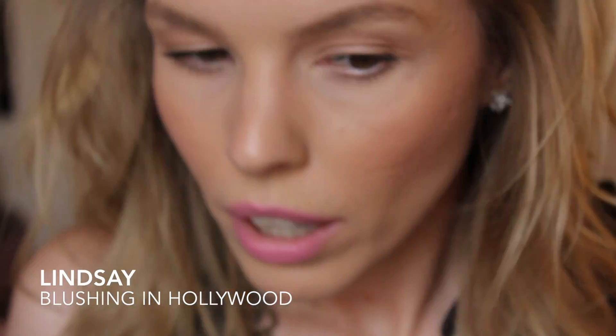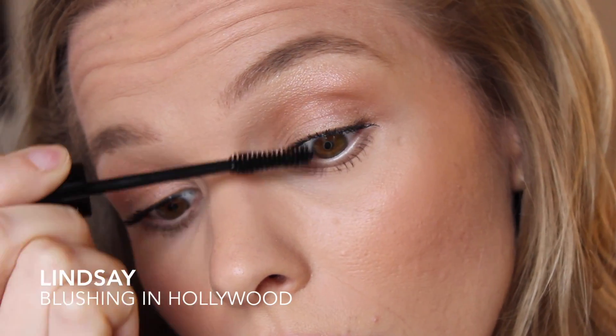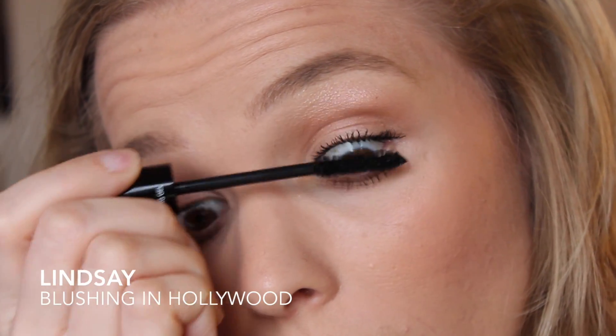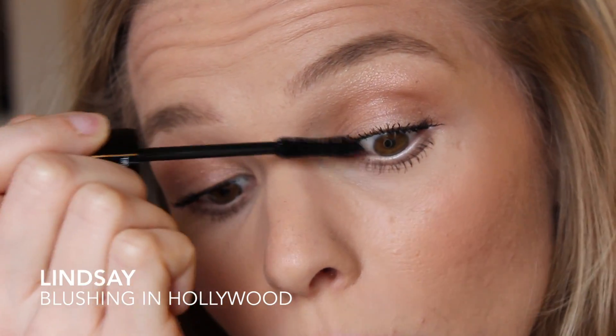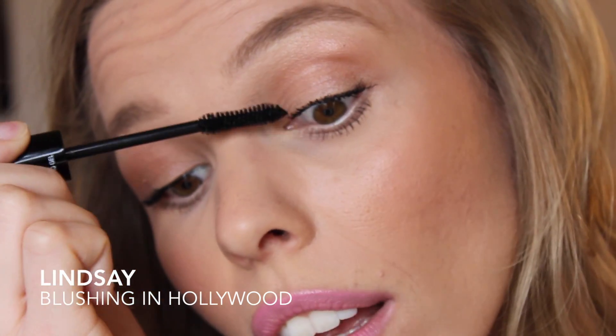I'm going to do the same thing I did before. Here are the fibers and here's the transplanting gel. I'm going to try to go a little more gently on top of the fibers this time because I feel like I may have wiped some of them off when applying the transplanting gel afterwards.